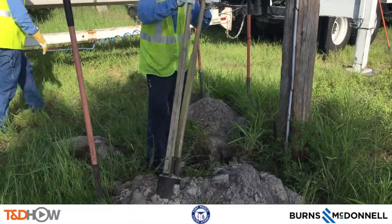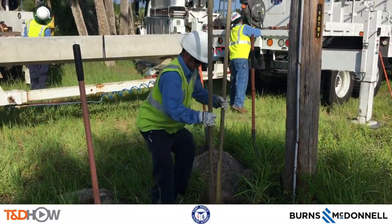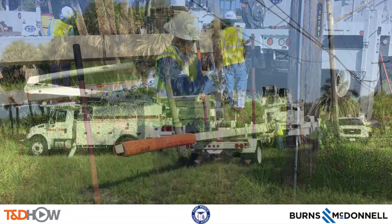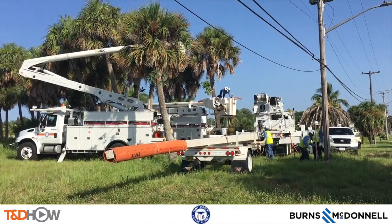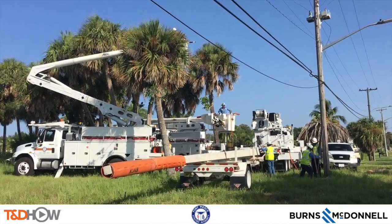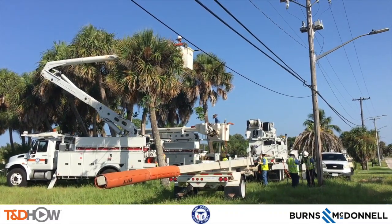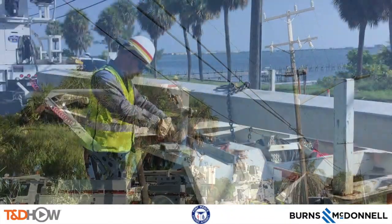This specialized shovel the crew calls 'slap sticks' helps get out a lot of that dirt a little deeper in. You can see here the concrete pole on a flatbed truck that will be installed, as one of the crew goes up in a bucket to prepare the lines above for the transfer from the existing wooden distribution pole to the new concrete pole.